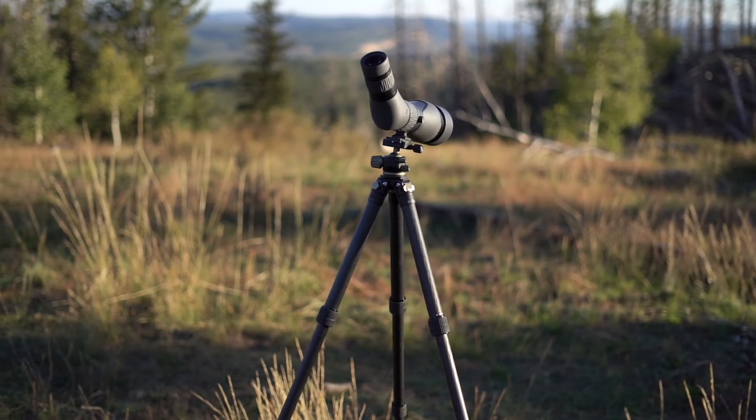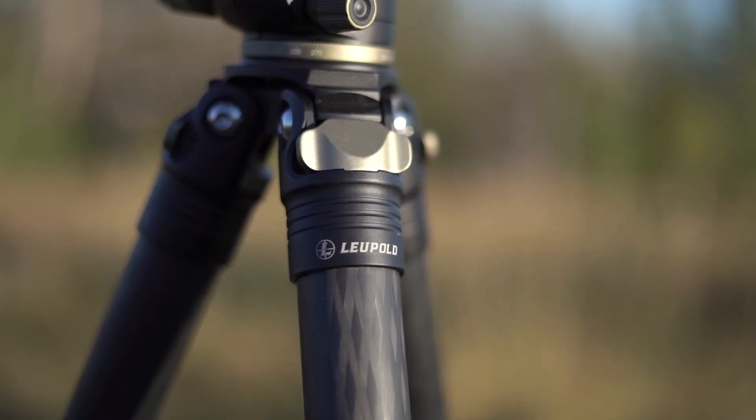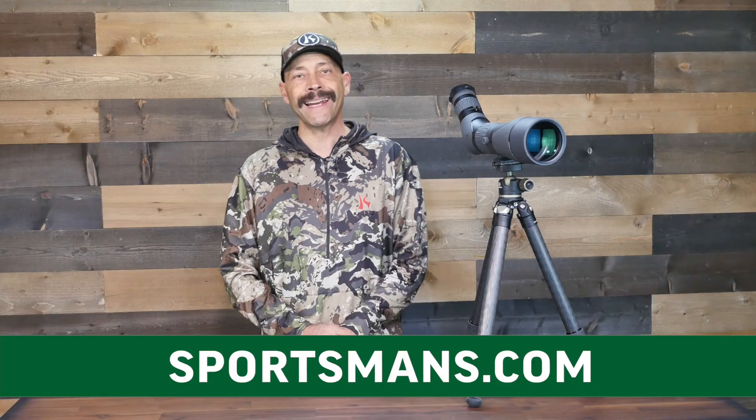For a great pairing, mount your SX2 Alpine HD on the Leupold Mark 5 carbon fiber tripod. It's very sturdy and weighs just 86 ounces, is only 21 inches long when folded, and extends to a height of 60 inches tall — a rugged and tough tripod with minimal bulk and weight. Check out the Leupold SX2 Alpine HD at your local Sportsman's Warehouse optics counter or online at sportsmans.com.